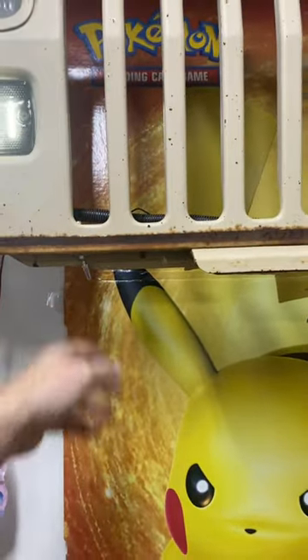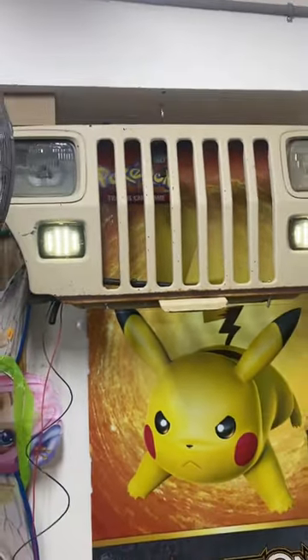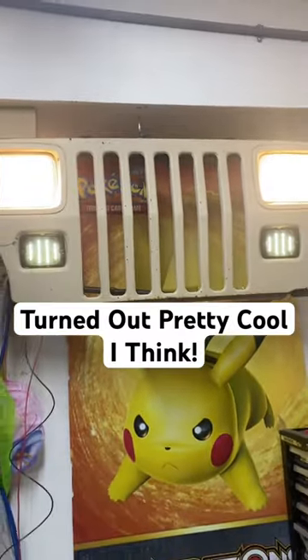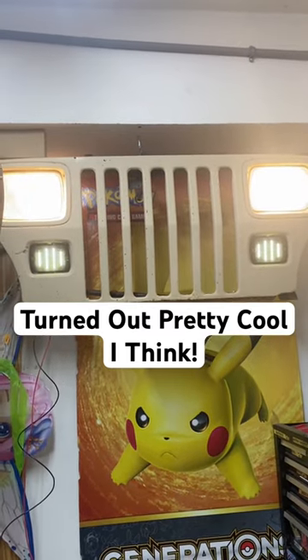If you flip this switch you get the park lights going, and if you flip this other one you get the headlights going. I think it turned out pretty cool — it's kind of a fun project y'all might want to think about doing something like this.